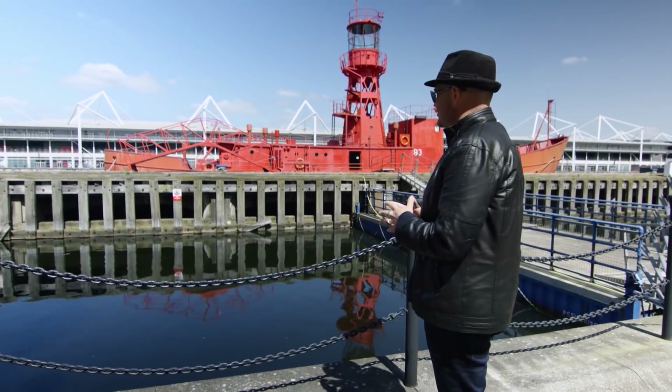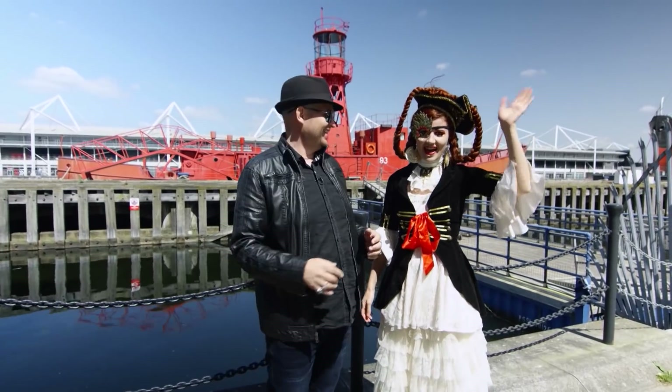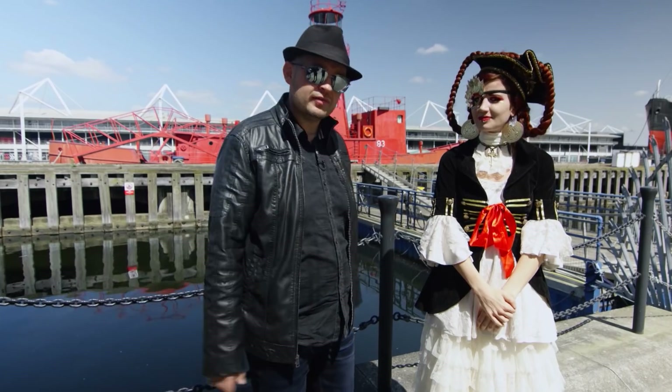The only thing I'm missing is a creative model. I haven't worked with Maddie for a while. Hi guys, I'm back. Well you look beautiful. Thank you. So we're going to go shoot on the boat, check it out and share it with you.